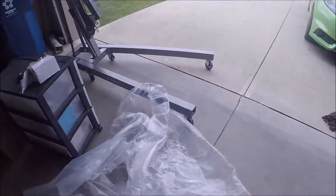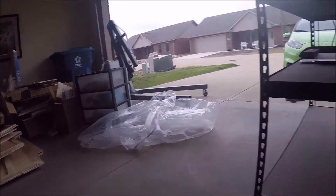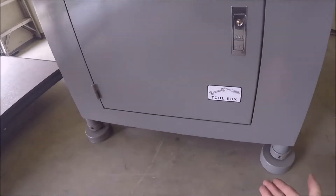Let me tell you where we had some problems. Right here, these wouldn't fit under there. So we had to put the feet up on blocks, but then we were able to move the engine hoist out and we couldn't set this down.